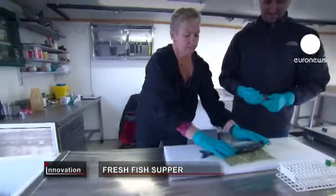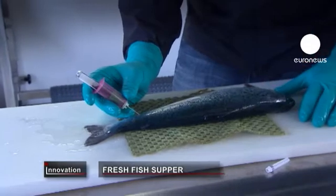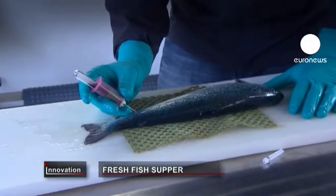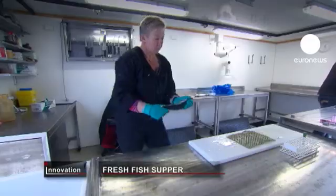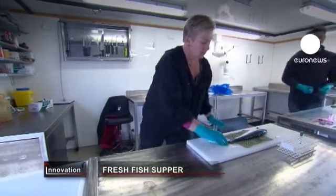This fresh fish supper was formulated during a European research project. The scientists tested it on salmon, rainbow trout, sea bream and carp. The feed isn't entirely vegetarian — it still contains around 10% fish meal.